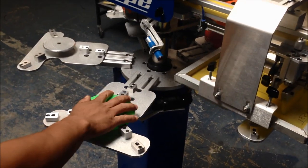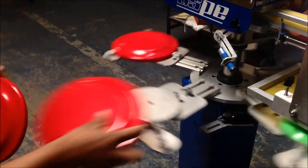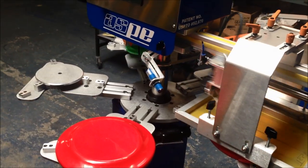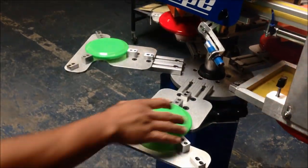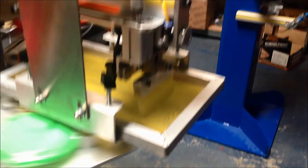We are printing on frisbees. This is a special machine that we did for a customer for two different sized frisbees. As you can see, one pallet has — take one off. Notice: if there is no frisbee on it, the machine is not going to print.